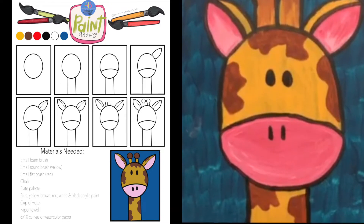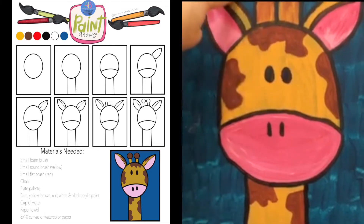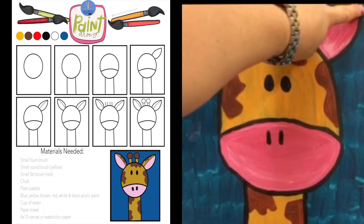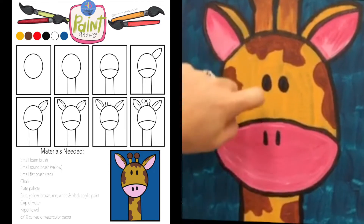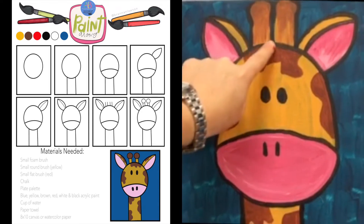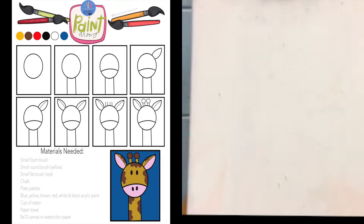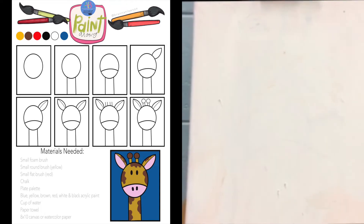Then we're gonna take the neck — two lines all the way down to the bottom of the canvas. Then the ears. Don't look at the black line in the middle yet; we're just gonna focus on the two outside lines. Once we get that, we'll start from the point and then come in to create the edge of the ear. The two horns on top, we'll do a straight line with a circle on top. When we paint it in, you won't see those lines. The blue is gonna be so dark on your canvas, you won't be able to cover it with the yellow paint.